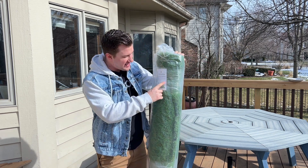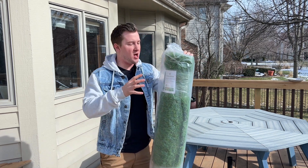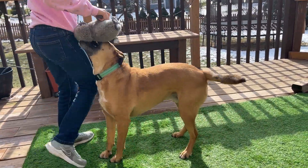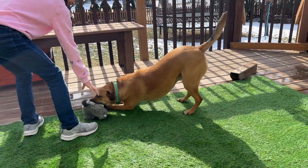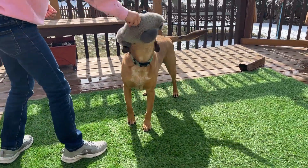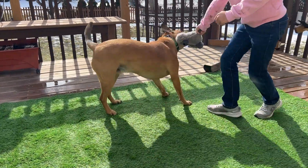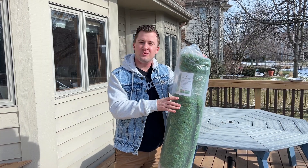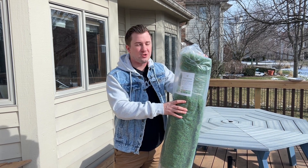Jack here, and I've got with me the Teradice 5x8 foot artificial turf grass rug. This is a very nice artificial turf grass rug that you can throw outside on your patio or anywhere that you don't have access to grass but you want something as close to the real thing as possible. We're gonna get this opened up and thrown out on my deck here just to show you how nice and realistic this Teradice grass turf rug is.